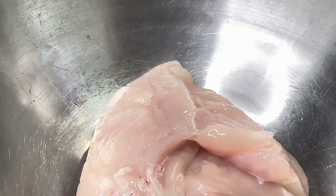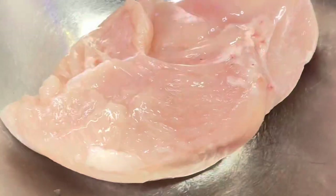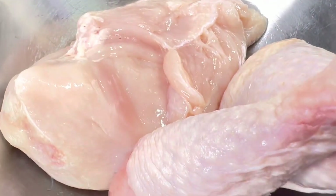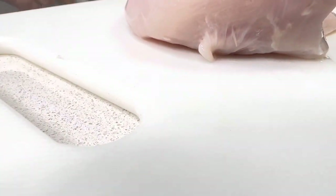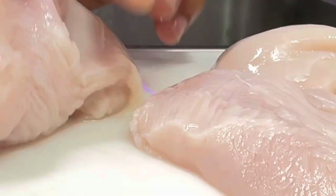Grab another bowl and put your chicken in — you can use chicken breast or chicken legs, it's up to you. Put it all in, wash it, then place it on a chopping board and chop it up into small pieces.